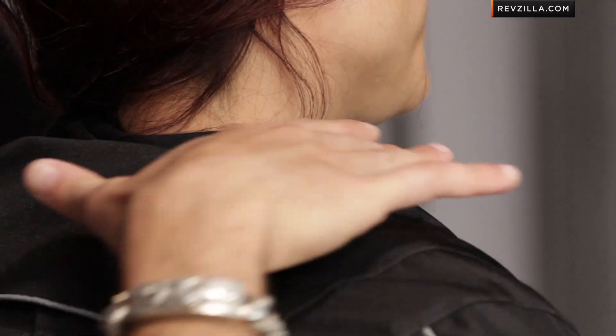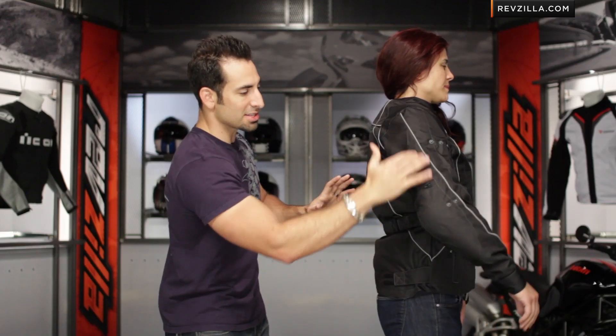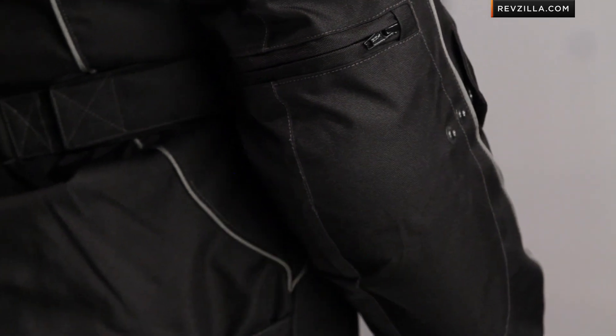Looking at the collar: neoprene with fleece lining. Coming down, you're going to see adjustability in the arms at the biceps, at the forearms, underneath the arm, and then at the hip as well. Remember, this is about that hip length, so it's good in between sport and sport-touring from a length perspective.